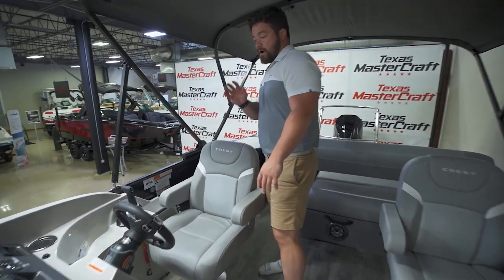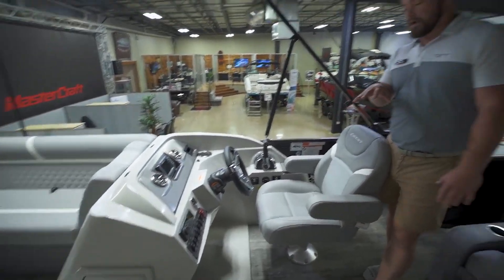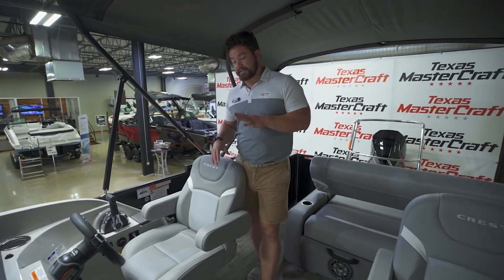As we walk back and check out the helm, we have the Lowrance Hook Five here on the dash, three analog dials, and you have your Fusion head unit set down there as well as your rocker switches for all your lights and accessories.